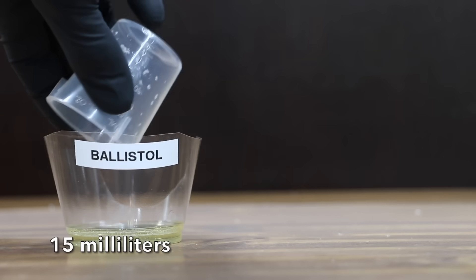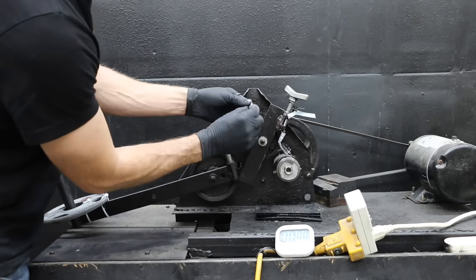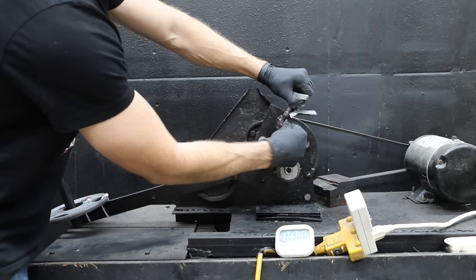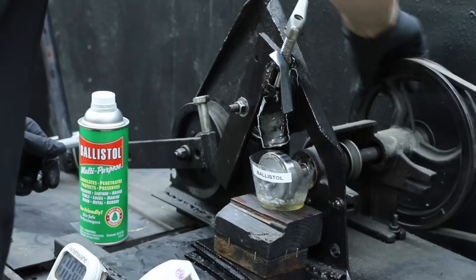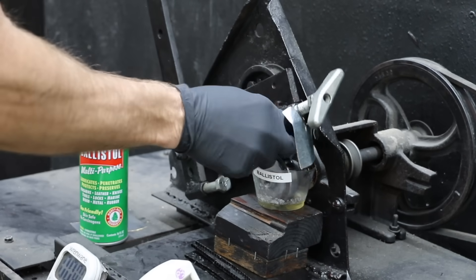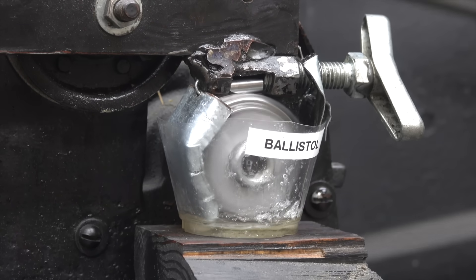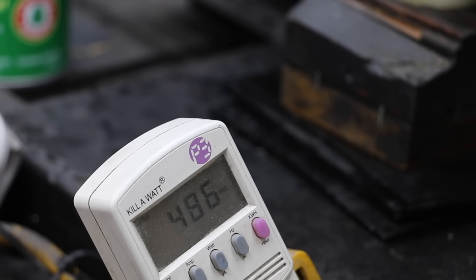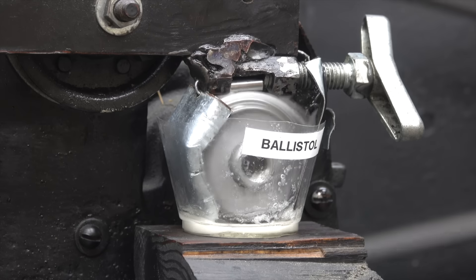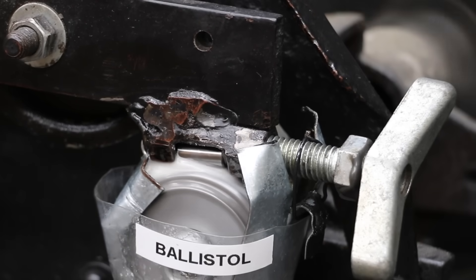Let's first measure out a half ounce of the Ballistol. Throughout the testing, the amount of downward force will remain the same for all brands. I'll install a test pin in the lubricity tester, then rotate the wheel until it's fully coated with the CLP, and rest the test pin on top of the wheel. The test will last right at one minute. Unfortunately, there's quite a bit of noise from the friction between the wheel and the test pin, and the tester is using nearly 500 watts. So there's a lot of friction taking place, and the Ballistol just doesn't seem to be offering very good film strength.